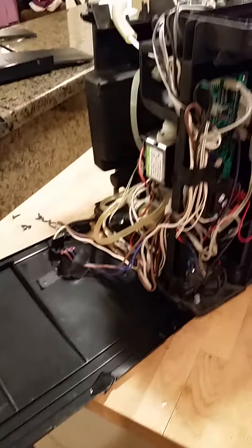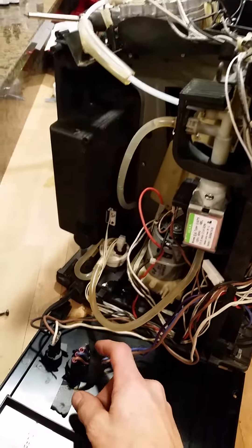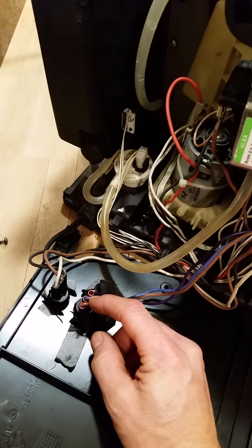If you don't know how this system works, pretty much everything on this machine is just sensors. There is a power sensor going to this...